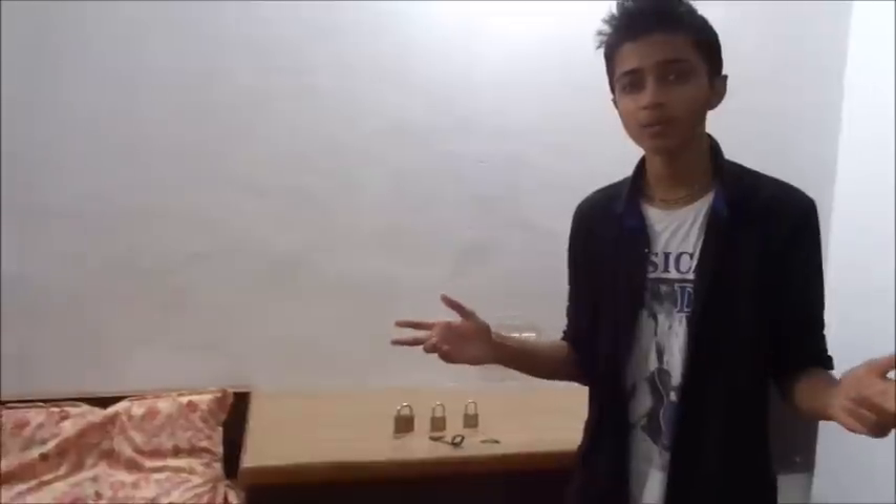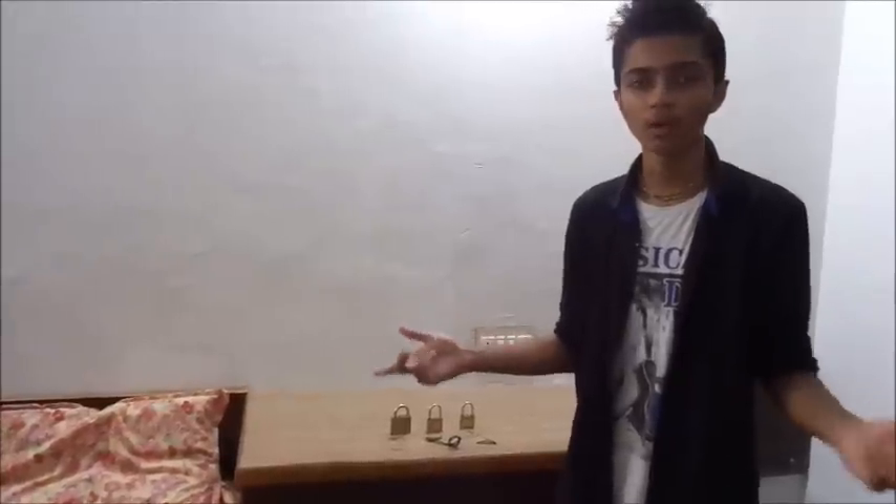Hello guys, I am Kenil and I would like to show you a video of how to hack a lock. In today's modern world, all may be thinking about hacking computers, software, hardware, but I have made some different ideas about how to hack a lock.